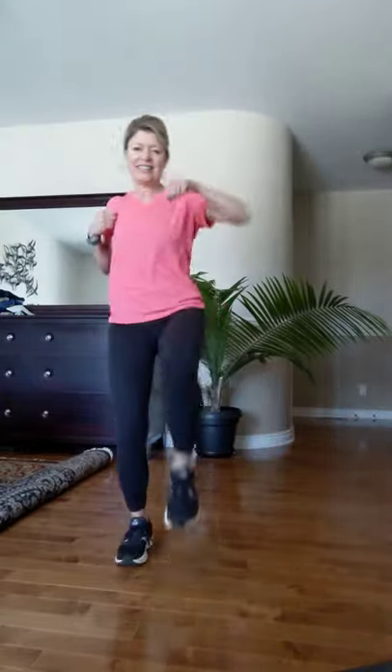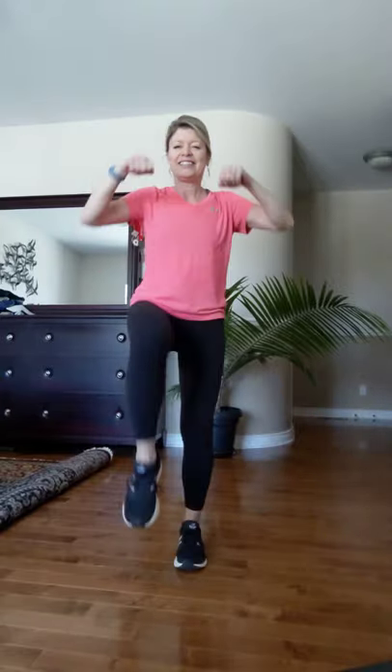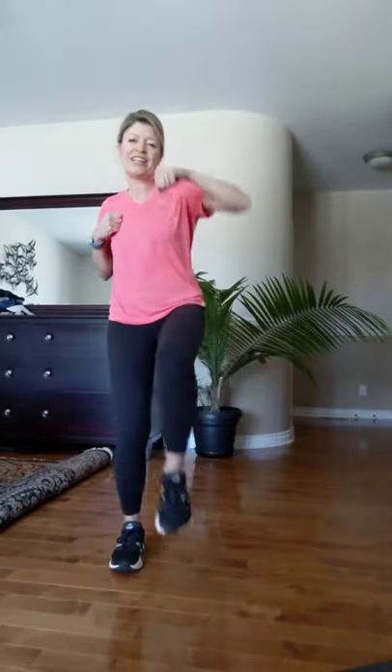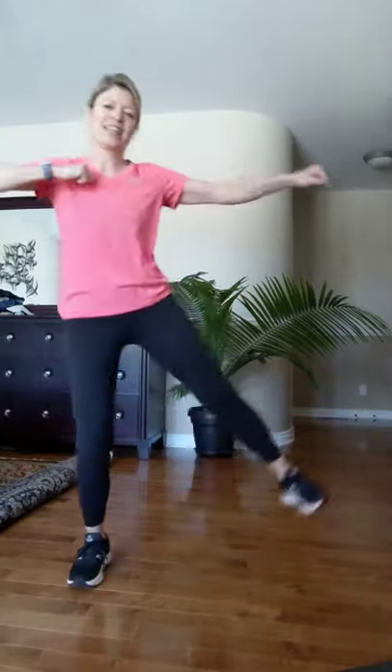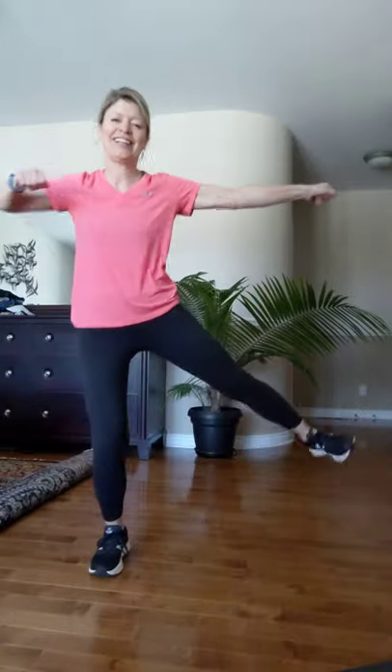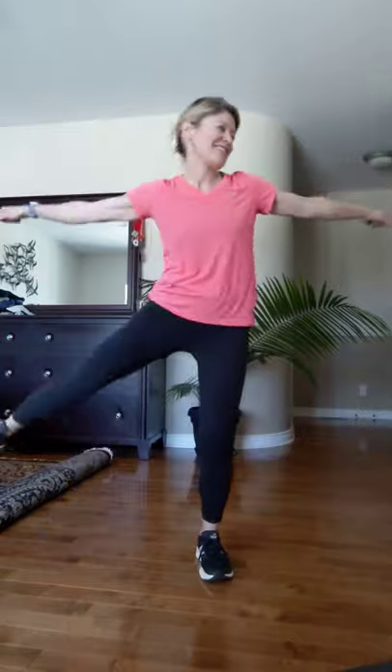Let's take it out front — little kicks and punches: one two three, let's do it again. Last time: punch punch punch punch. Let's take it out to the side: out out out out and out, and again, four times. Last time, two, and four.